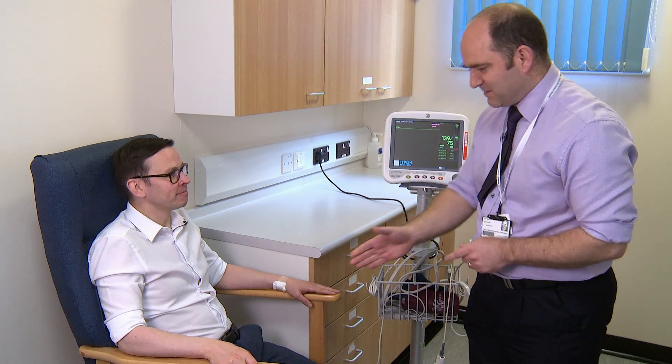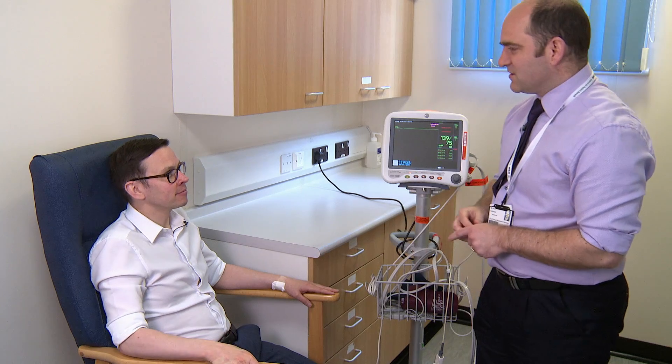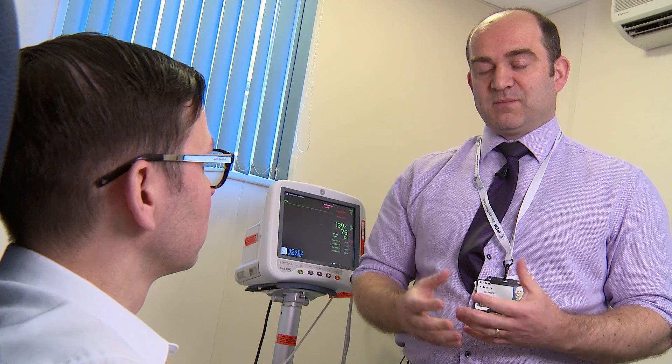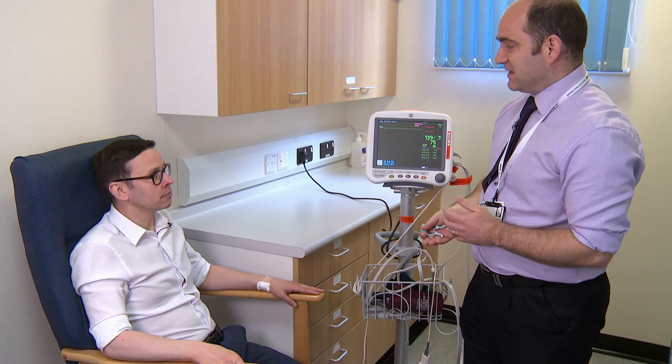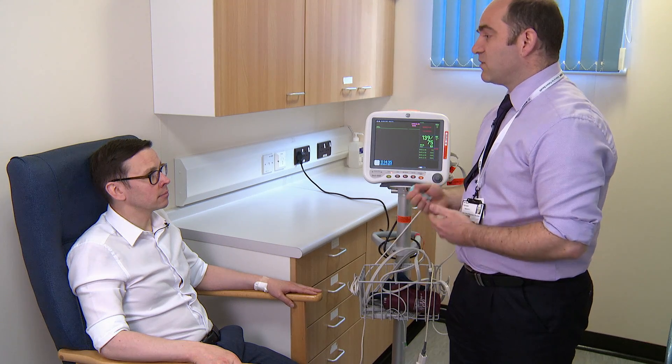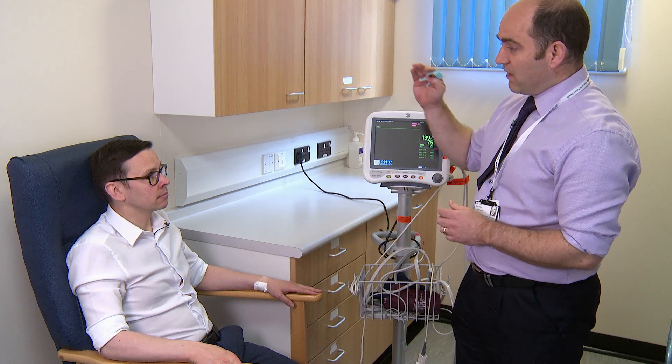Hello Matt, my name is Karl, nice to meet you. Hi Karl. So your doctor has referred you for what we call a fit to fly test. Just to make it clear that the test isn't designed to say whether you can or can't fly — the test is designed to see whether you need to take supplemental oxygen on a flight or not. The aim of the test is to check how you're going to be breathing and what your oxygen levels are going to be doing while you're up in the plane.